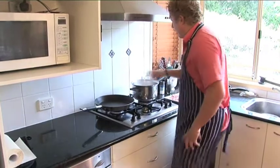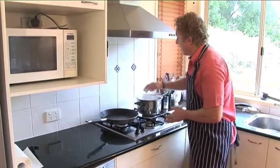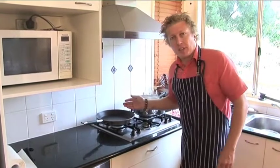Our pan's hot and the gnocchi's done. You can always tell when gnocchi's done — it floats to the surface. Perfect timing: I'm going to throw it into a colander, drain the water off, and while it's resting, I'm going to finish off our veal.